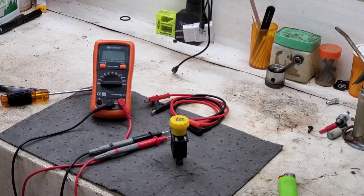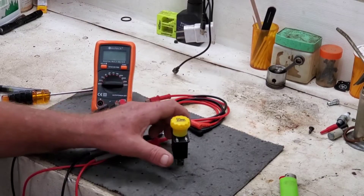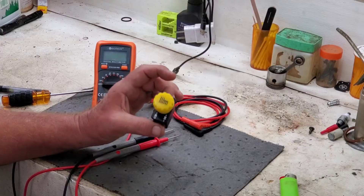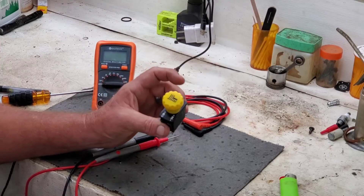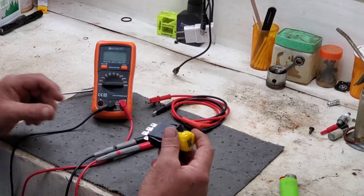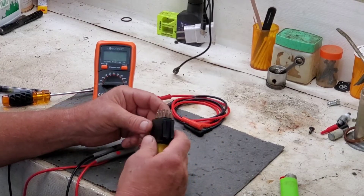Welcome back to Raley's Small Engines. Today we're going to be talking about a PTO switch, and I'm going to try and make this as simple as possible, so hopefully it's not so confusing.